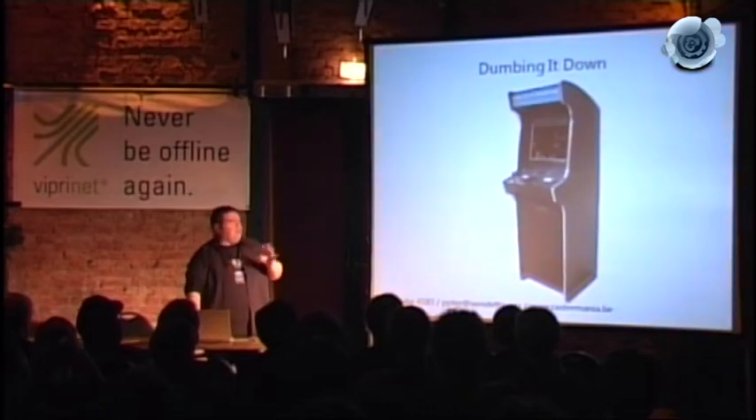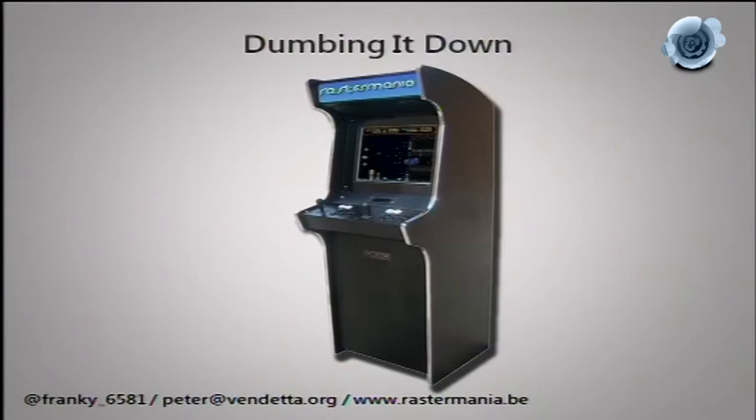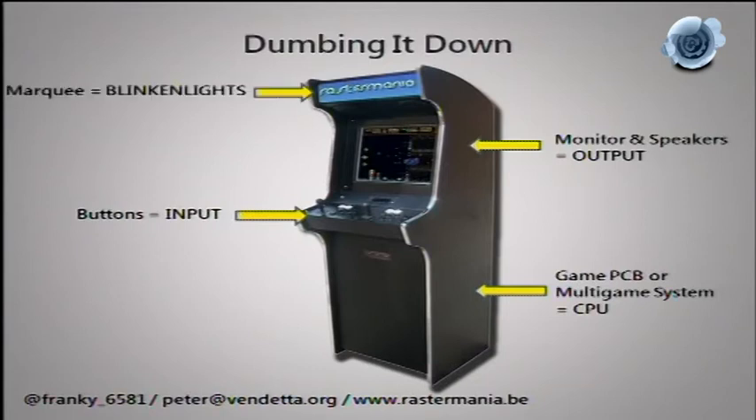If you want to make an arcade cabinet, it's either dedicated JAMMA or it's with a PC — we'll come back to that terminology. You have to break it down into easy steps: you have your input — the buttons, up/down/left/right, fire, jump, magic, block — the CPU in the middle which is your game, and the output which is the monitor, speakers, and usually blinking lights.